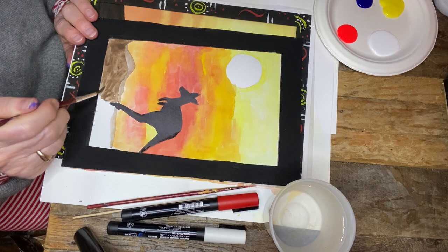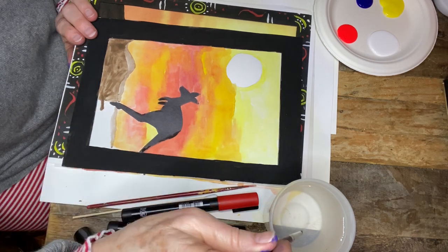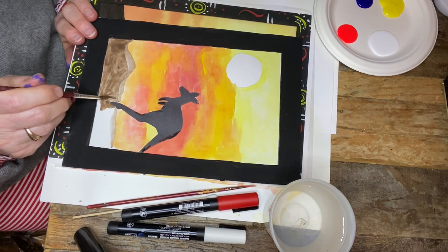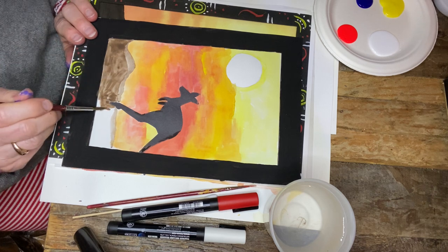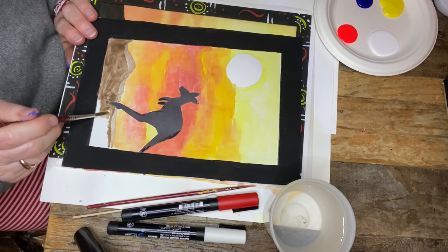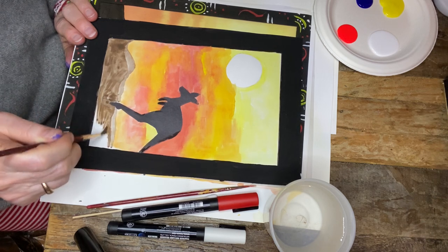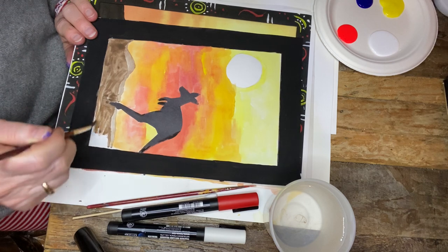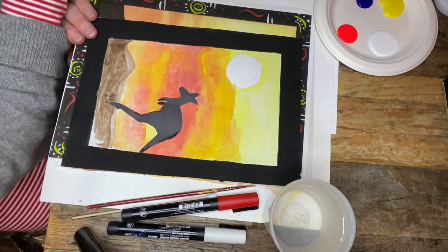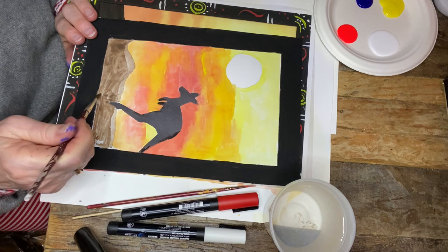Use the tip of your brush to get into hard-to-reach places. Since I've used more water on my brush for the top part, it's gotten much lighter, which is what I want — to show a lighter atmospheric perspective for my background. If there are any areas you need to touch up in your sunset, just make sure your brush is clean and that you're able to touch it up easily.